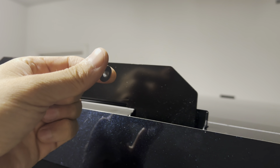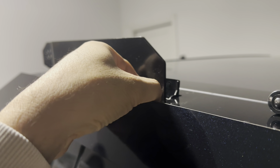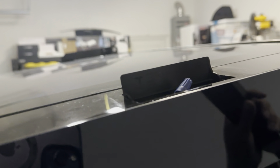Here's the 10 millimeter nut that you took out earlier — go ahead and screw that in. Hand tighten first, then use a wrench to tighten it up. Install the other side in the same manner, then you can install your light bar.